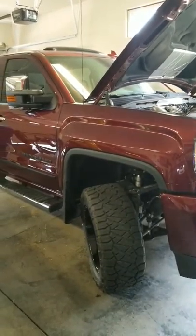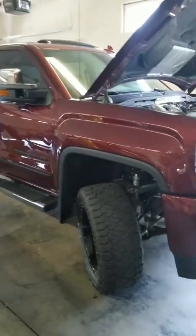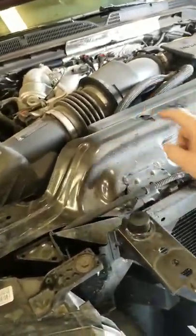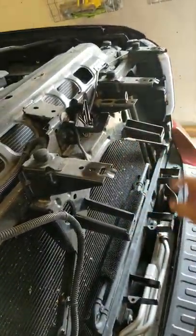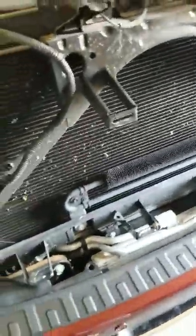I'm doing an install of the Royalty Core grill on my 2017 Denali HD. I started out by removing the top plastic, held in by plastic clips that pop out with a screwdriver. Then there are four bolts — back those out, and then it is held in by these clips. Just gently pry it off back and forth and it should come right off.